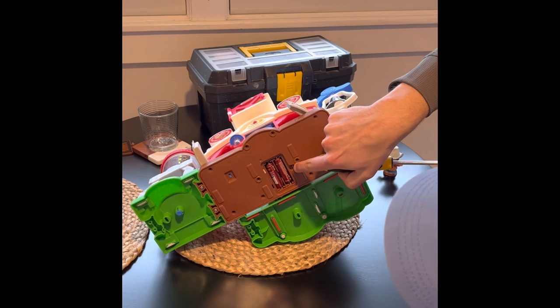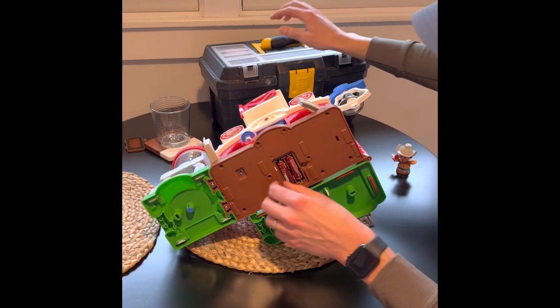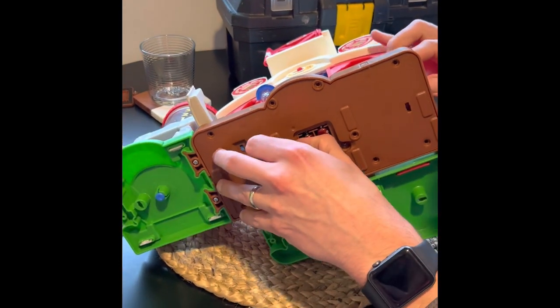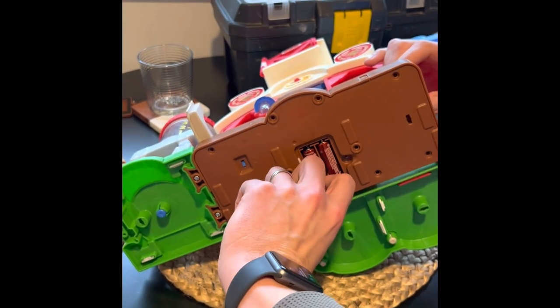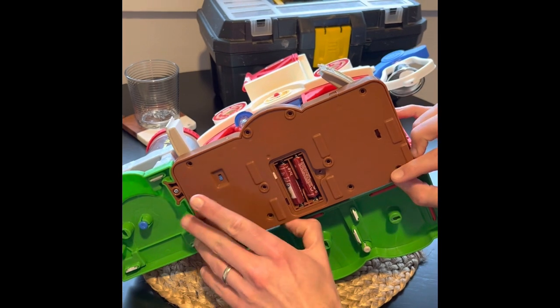I took out the battery door as well, and you'll see when you take it off — I just went in and grabbed right by the battery door and it comes off, but you can use any different thing. The battery pack is going to stay in place.